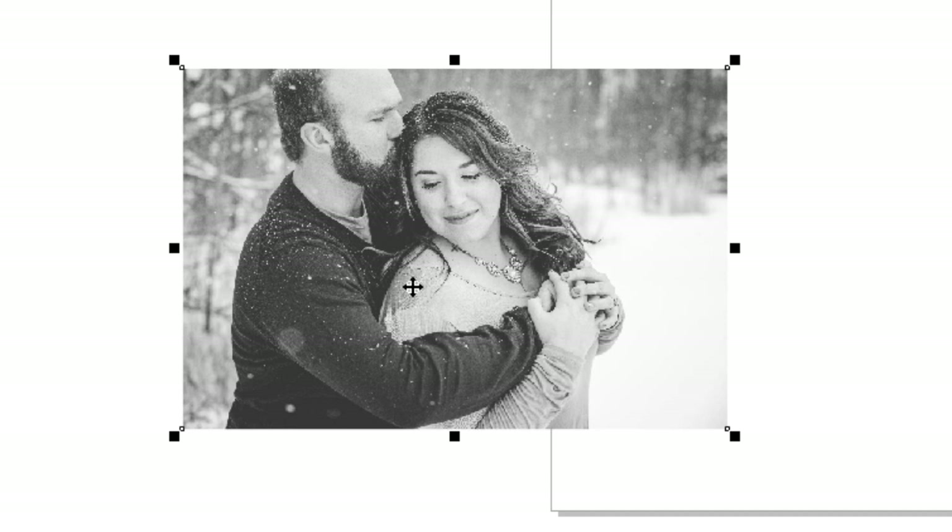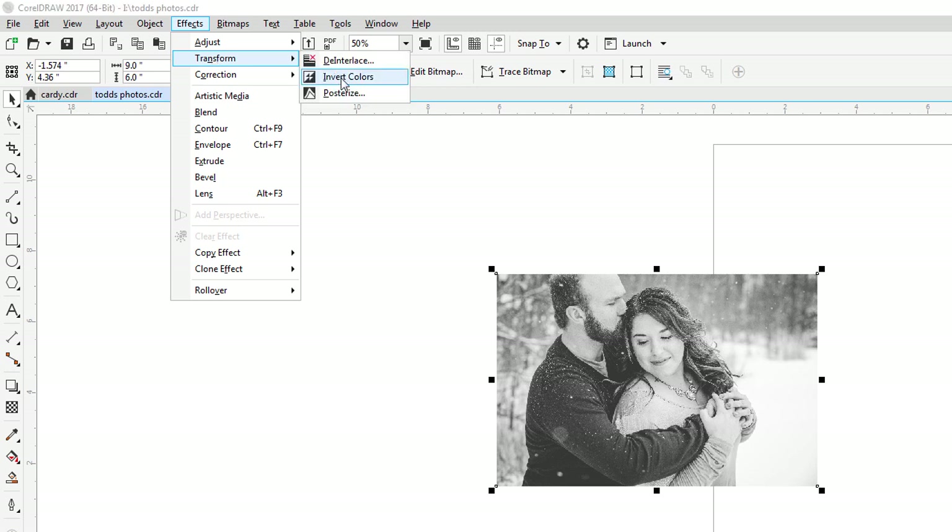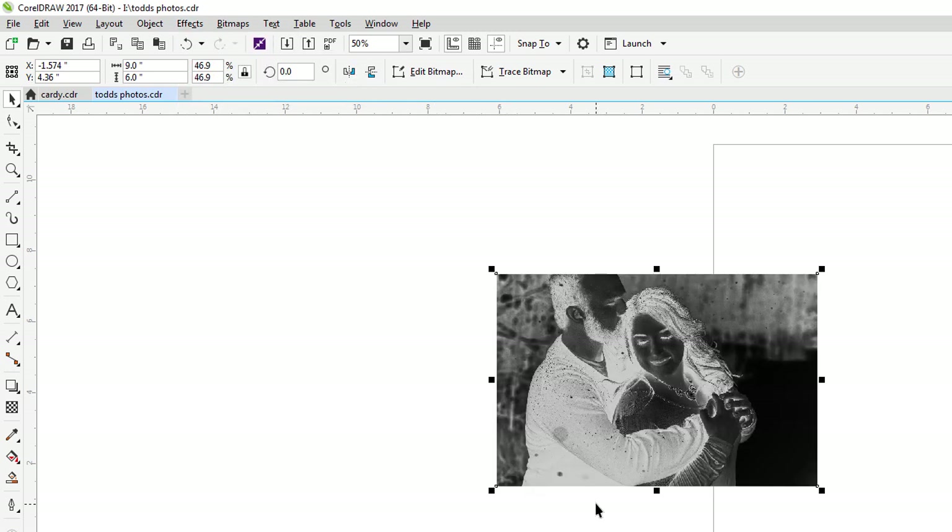The other thing to consider is that we're putting this on acrylic. If you've done my glass tutorial, you know that we need to invert the image into a negative, because the image when it lasers on acrylic goes white. Whatever is black is going to become white, so I need to create a negative of this image. I like to do this before I actually do any adjustments, so my first step is to go to Transform and invert the colors.